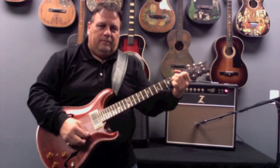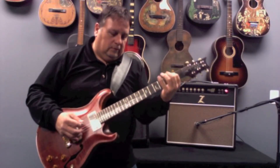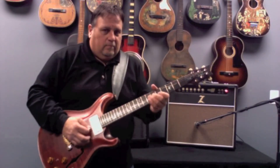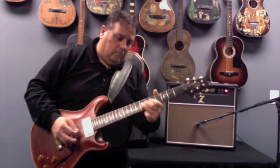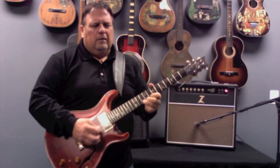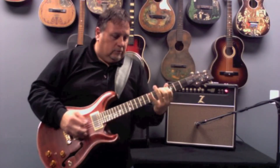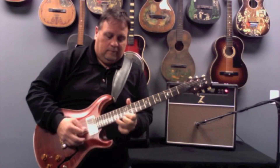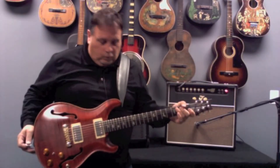Now the bridge pickup. I'm going to kick on some overdrive with the OCD pedal, also going through the Dr. Z Maz Jr. amp. Great, great sounding guitar.